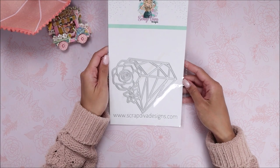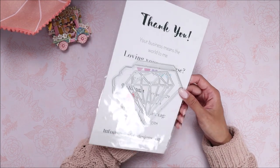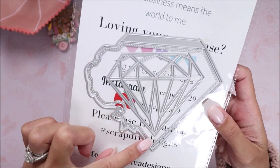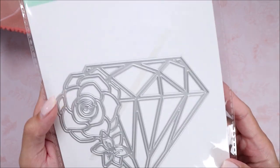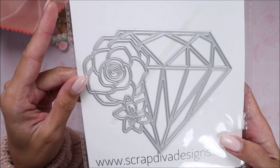Right here I have this diamond mini album die. It comes with this diamond shape, the outline, and a stitched layering piece — the piece with the little flap to create the album. It also has this intricate diamond piece with florals on the sides.